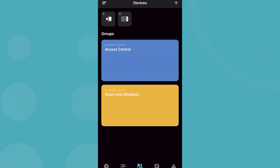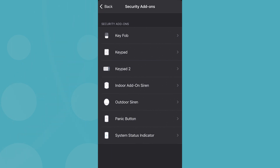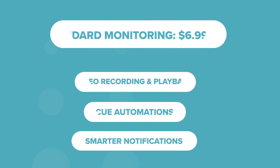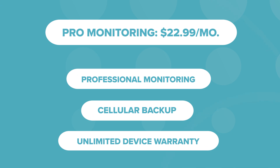The Abode family resemblance carries over in looks and function too. Just like the IOTA and smart security kit, this new system works with tons of third-party devices that you can add and automate through the app. But Abode keeps much of those abilities behind a paywall for all of its systems. The standard monitoring plan starts at $7 a month and allows you to record camera footage, run automations with other devices in the hub, and get notifications for people, packages, and pets. The pro package includes 24/7 professional monitoring, cellular backup, and unlimited device warranty for around $23 a month.